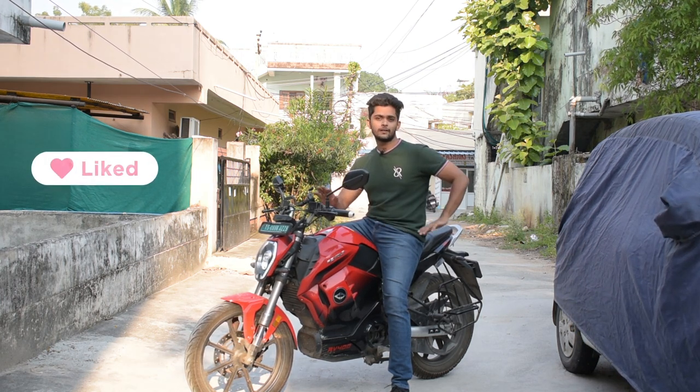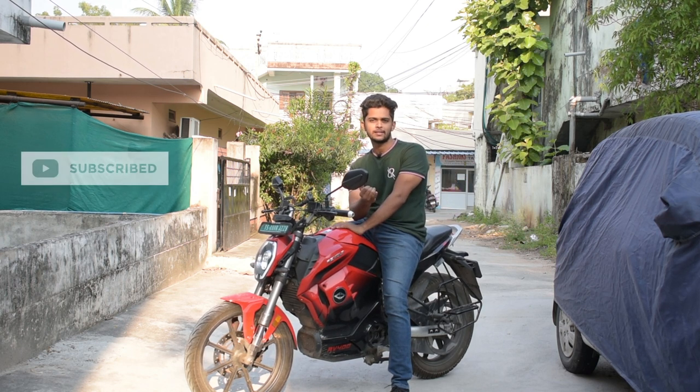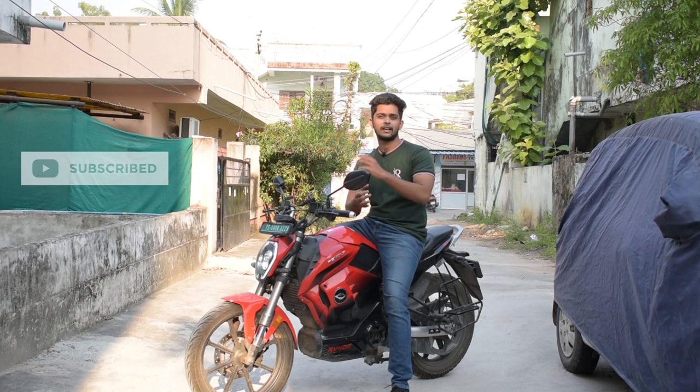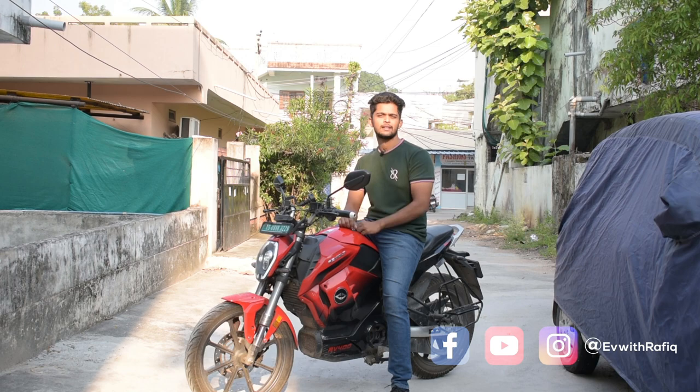When it comes to a middle class person, whoever buys this, they can enjoy it — literally. Because we are saving on fuel price and we can avoid tax through this. I will cover that in the next topic in upcoming videos. I will see you guys in the next video. Thank you for watching.